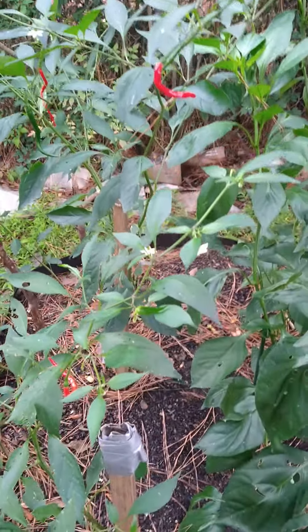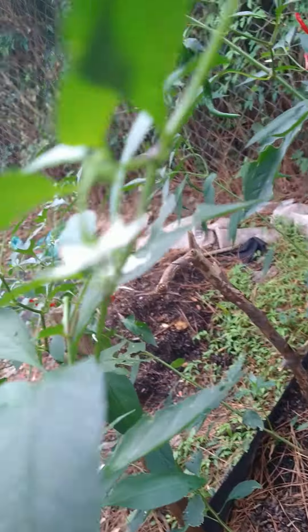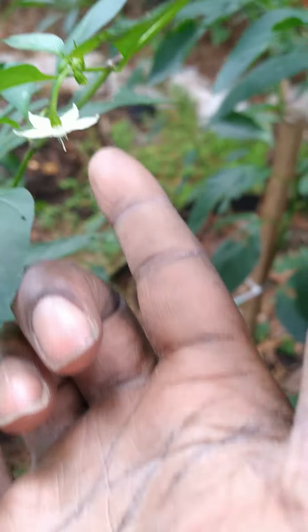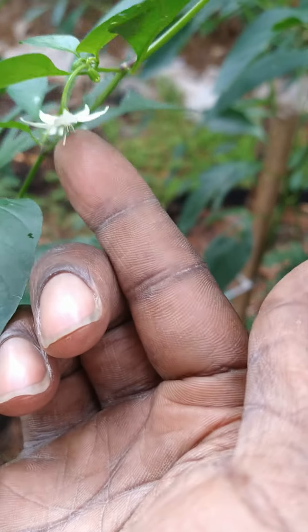Today's harvest: cayenne peppers. Hand pollination tip — whenever you see the white pepper flowers, just do it on the inside. Hand pollinate to guarantee more peppers.